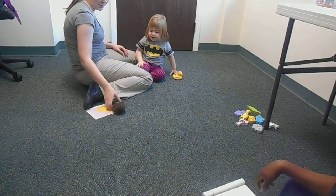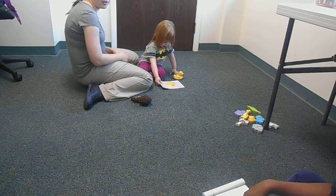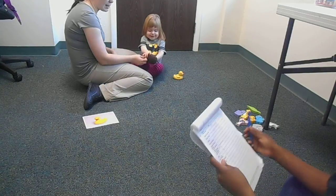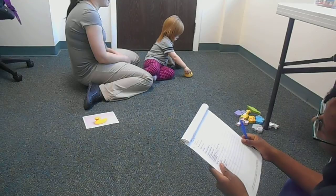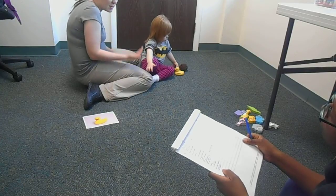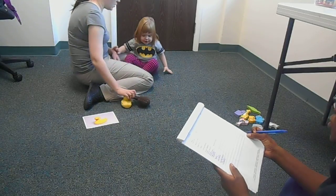Good job. Now my turn — picture of the duck. So instead of modeling it, just going to a physical prompt. Your first would be a physical, like a full prompt. And I had to catch myself a couple of times because that is our instinct — to model it. But for a kid that doesn't know how to imitate, because we're still teaching imitation, you're going to have to do physical prompts.